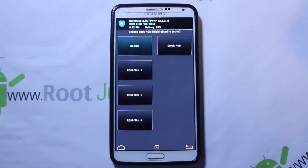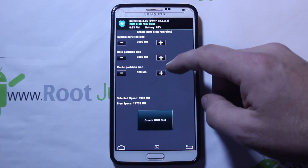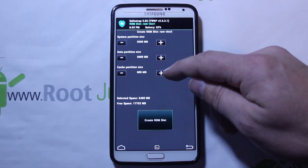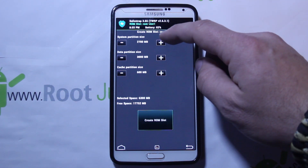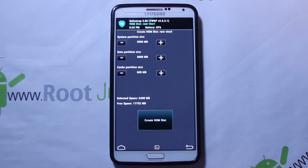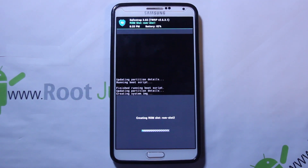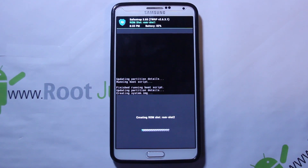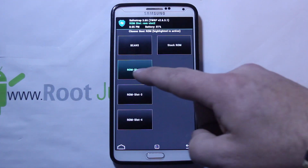I'll go into Boot and right now on ROM Slot 1 I have Bean's Build, which is a really cool ROM. What I'm actually going to do is activate another ROM slot and make pretty good-sized partitions. I have 17 gigs of free space, so you can have multiple ROMs if you want. I'm going to go with 600 megabytes of cache partition size and make the system partition a little bigger too — using about 6.4 gigs of space for this ROM slot. Let's go ahead and create it — probably going to take about 10 minutes.